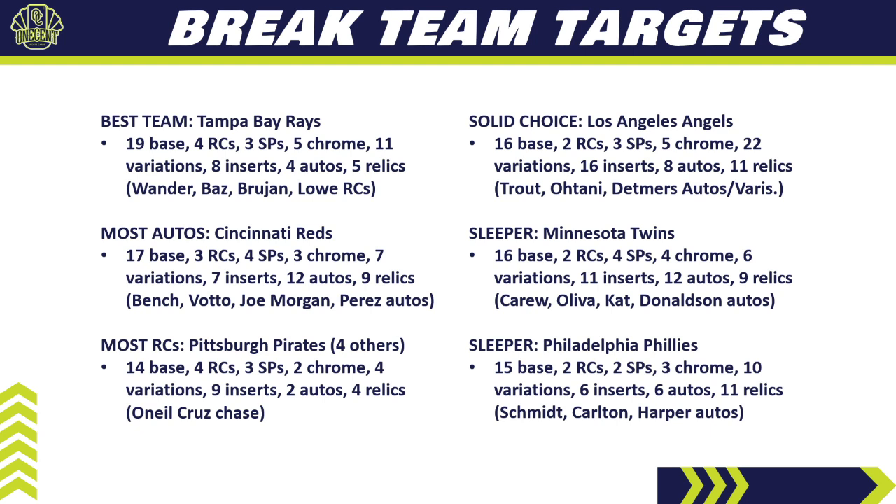The second sleeper — for the third time this year — is the Philadelphia Phillies. They have 15 base cards, two rookie cards, two short prints, three chromes, 10 variations, six inserts, six autos, and 11 relics. The auto checklist includes Mike Schmidt, Steve Carlton, and Bryce Harper — some big names. They should be hovering around the 10th or 11th most expensive, but you're getting a ton of cards and a chance for some real bangers. Don't sleep on the Phillies or the Twins in 2022 Topps Heritage.